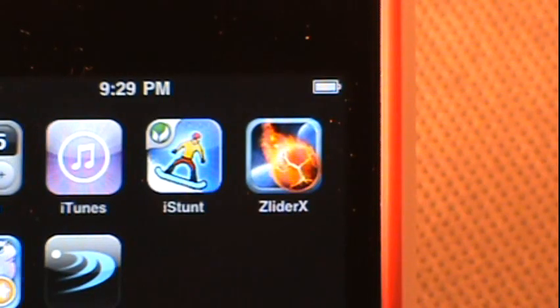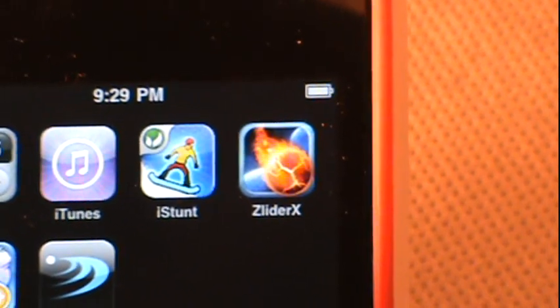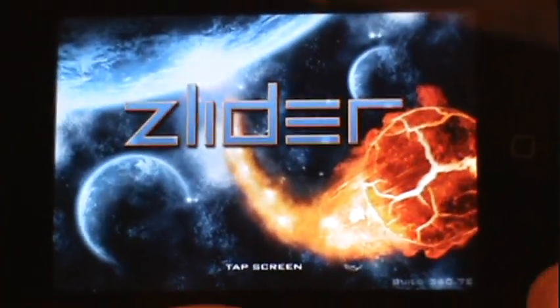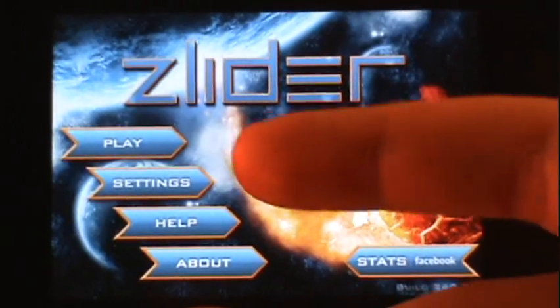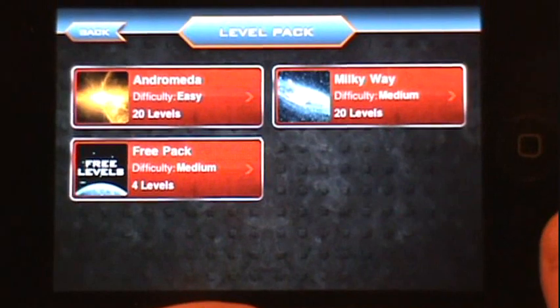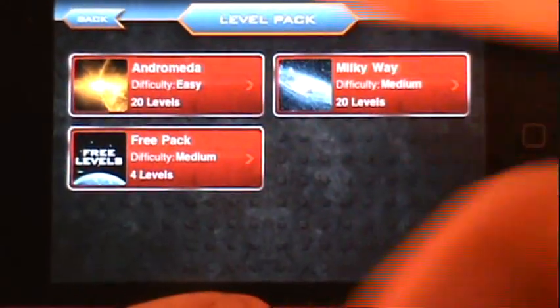My next app I'm also really excited to share because you probably haven't heard of it — it's called Slider Extended. This has 44 levels for only $1.99 in the App Store and I definitely love this one too. Really confusing at first, but it turned out to be a puzzler application — really original, I've never seen anything like it. From the main menu you have play, settings, help, and about. There are three level packs: 20 easy, 20 medium, and four bonus medium levels in the free pack.